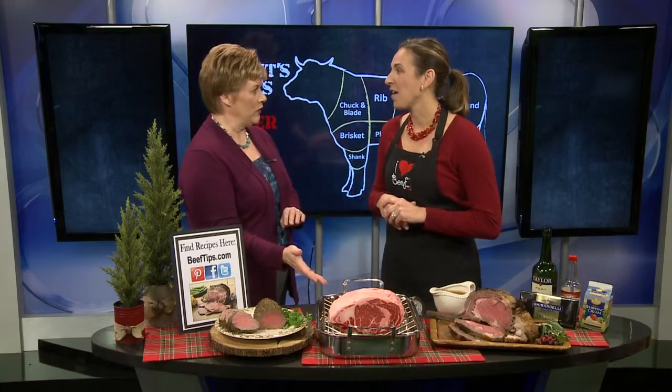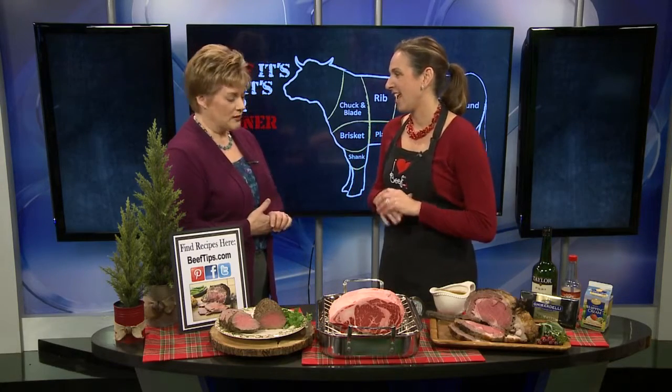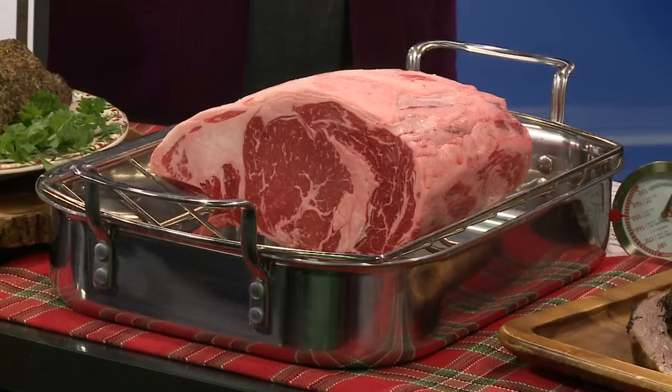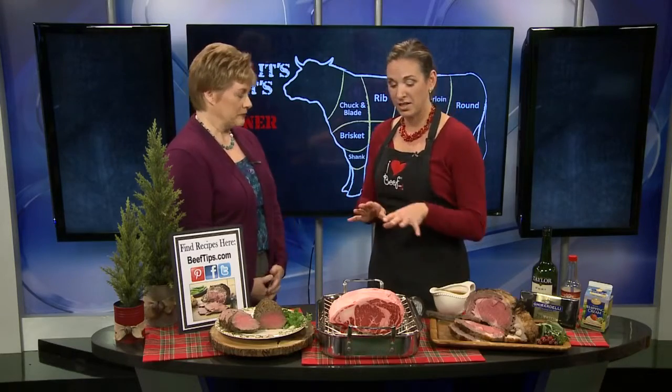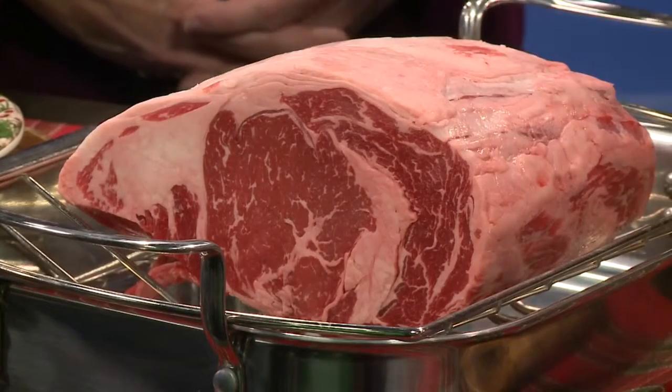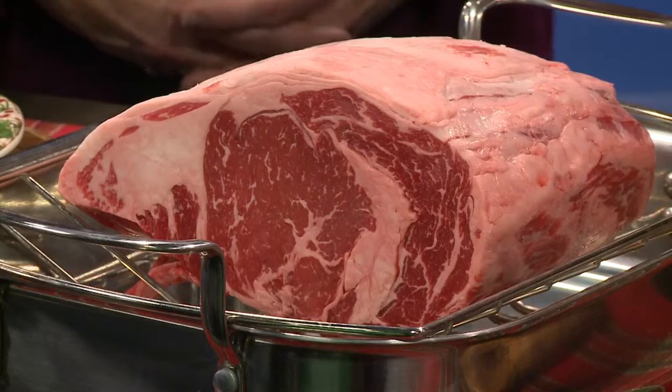This is our family favorite — it's a standing rib roast. And it's a lot of people's favorites here in Wisconsin. It's the holidays, it's time to splurge for your family. This is the perfect cut of beef to splurge on. Sometimes you're a little intimidated because you're spending a little bit more, but it is worth it. They are intimidating because they're a large cut of meat, but it's super simple.